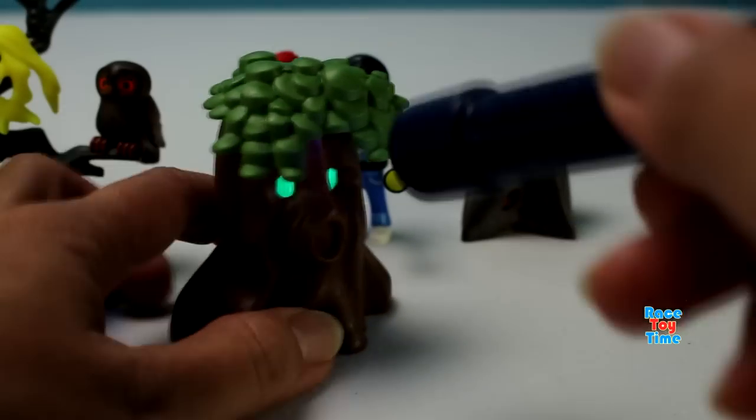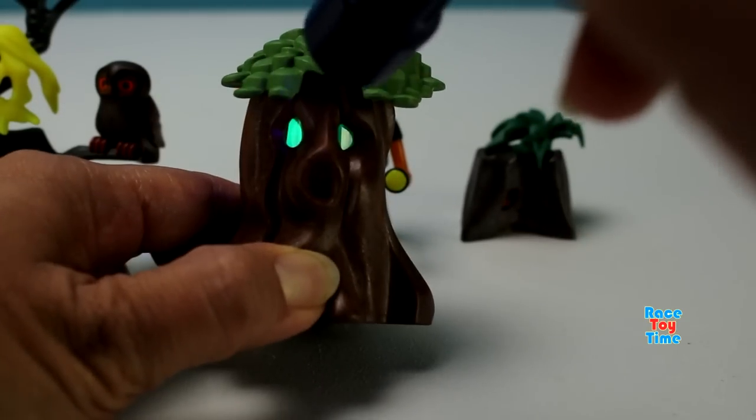Let's get the other spooky tree. Wow, I really like this.